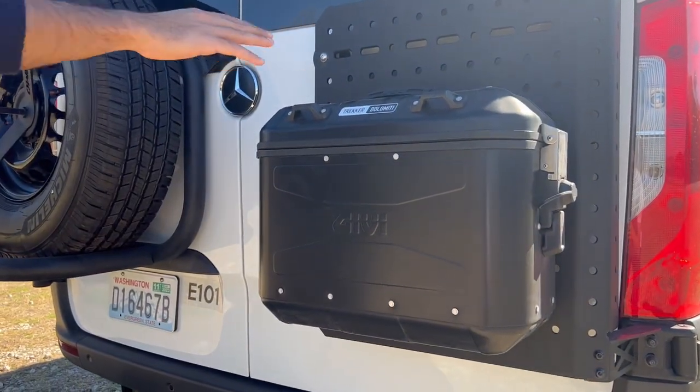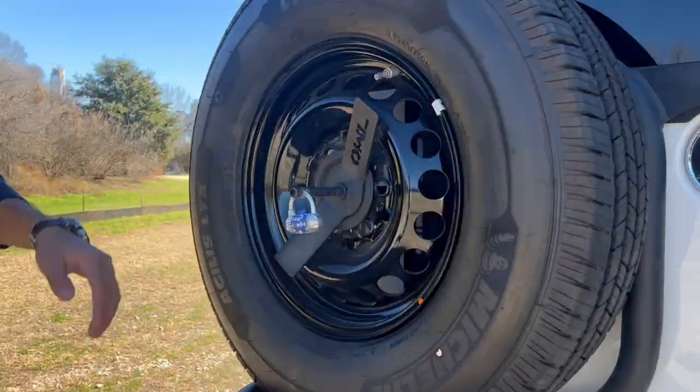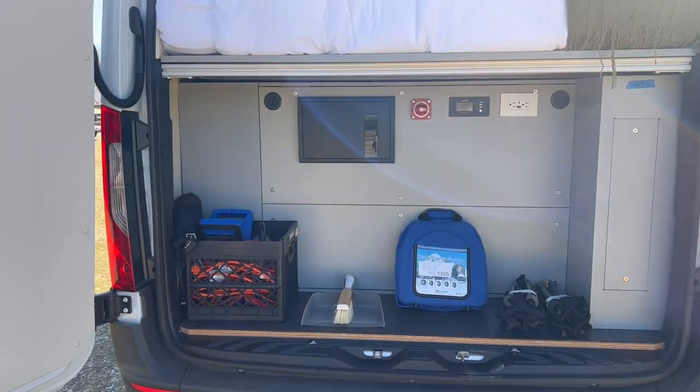In the rear of the van, you can find the blackwater hose and spare tire attached to the door. The rear compartment stores roadside assistance items and acts as an additional storage space for the guest.